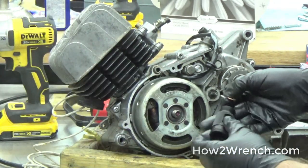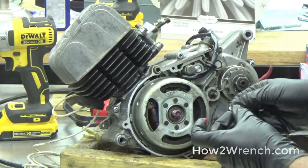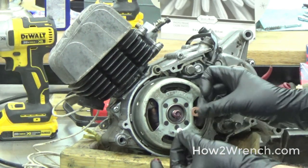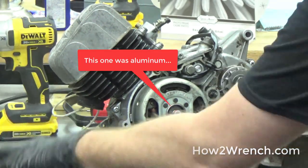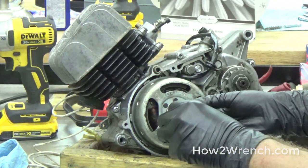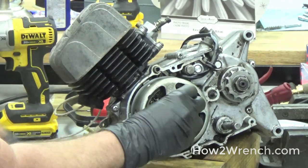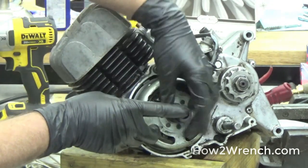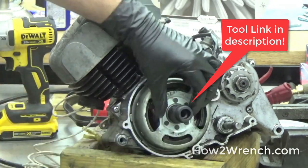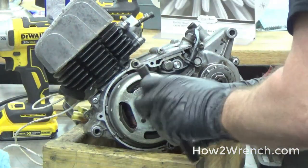Before putting the puller on, I'm going to slap some grease around here and take a copper crush washer — whatever I could get to fit — and this one fits. That's going to act as a sacrificial piece instead of me pushing directly against the crankshaft. This tool has left-handed thread. What I like to do is bottom it out and then back it up just a turn, then thread the puller in.